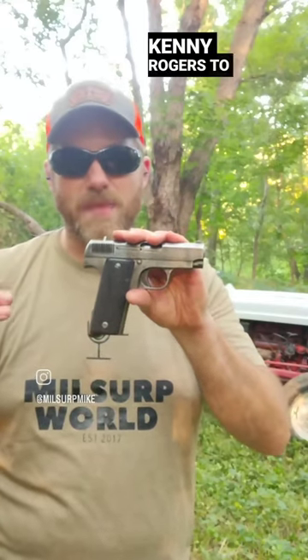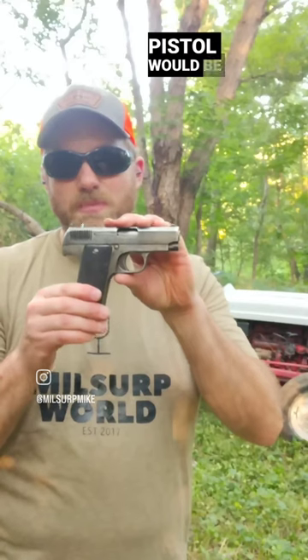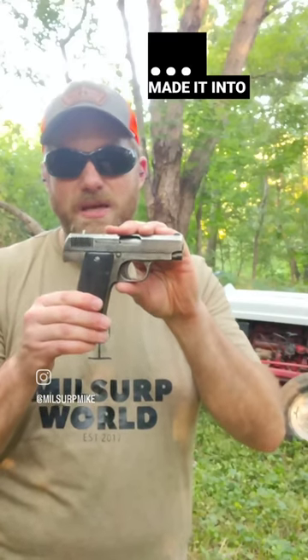This pistol always brings up the song Ruby by Kenny Rogers to my head. This pistol would be found in Indochina — it made it to Indochina and was used in Vietnam in that crazy Asian war.